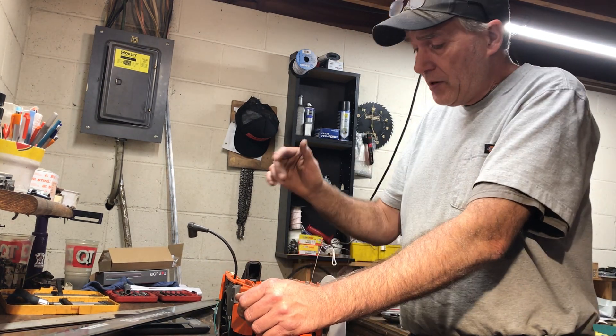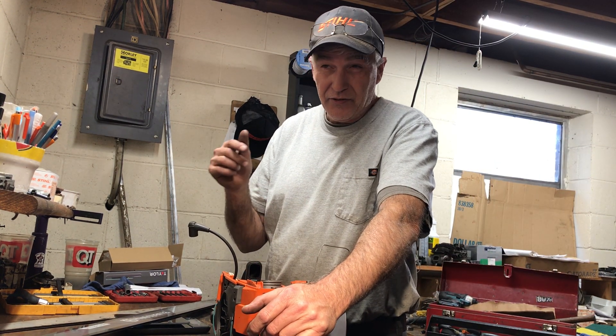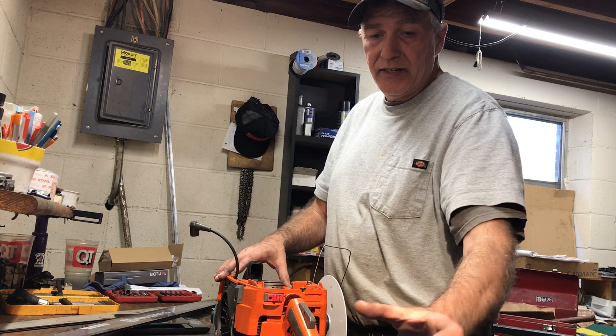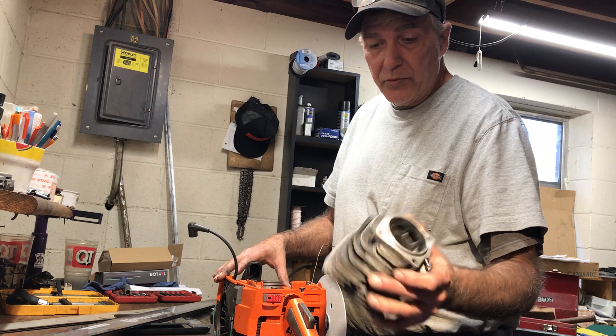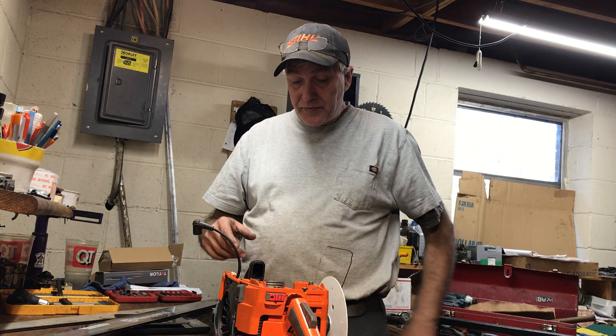Hey y'all, happy Thanksgiving! I got another 395 — this was on the bench last week. The bottom end is done and the machine work to the cylinder has been done, but I hadn't done the port work or the timing yet, so here's where we ended up.